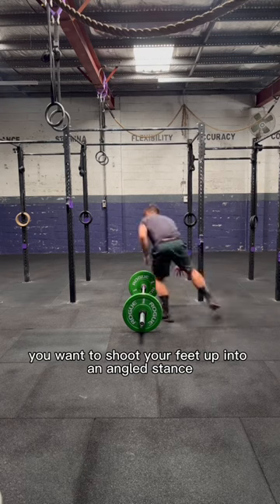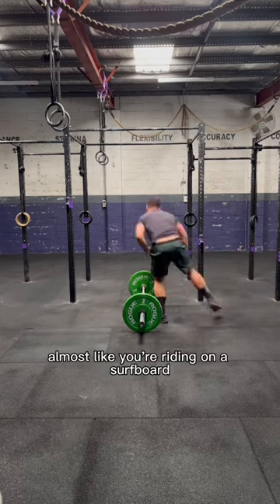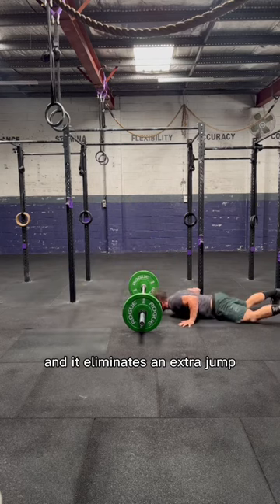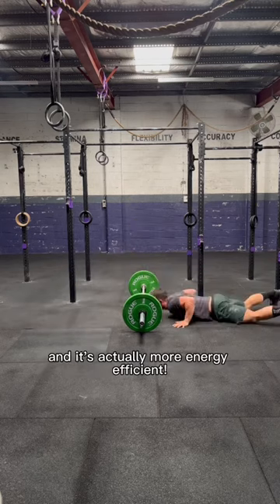After you bounce up off the ground, shoot your feet up into an angled stance almost like you're riding on a surfboard, and continue that bound over the bar. This eliminates a lunge, a pause, and an extra jump. If you manage to master this, you'll find that it's faster and actually more energy efficient.